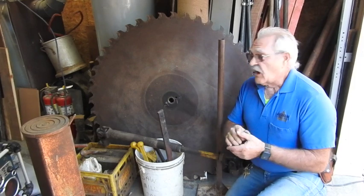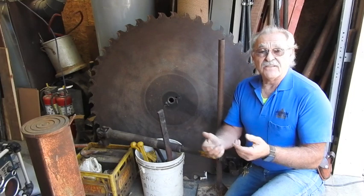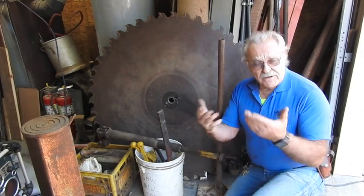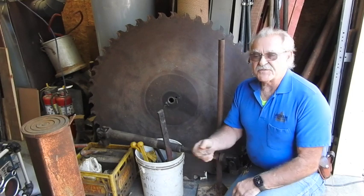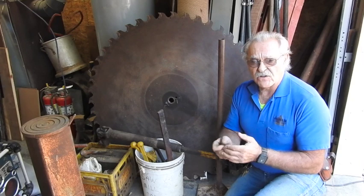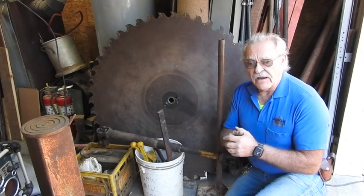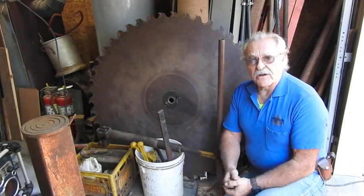Good morning, OneTrackMan44 here. You know, I tell you all the time, sometimes I forget about even making a video whenever I'm doing something until I'm at least partially started, sometimes halfway done or whatever. Today's no exception. The Bellsaw A14 sawmill is getting ready to go down the highway, and I've got to prepare it to be loaded onto the fellow's trailer whenever it gets here.